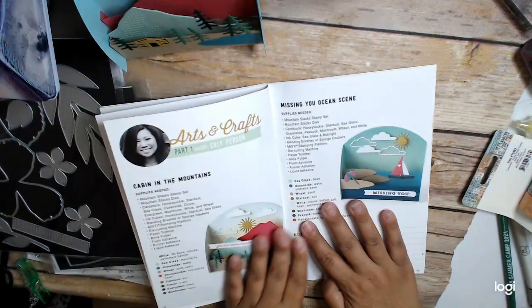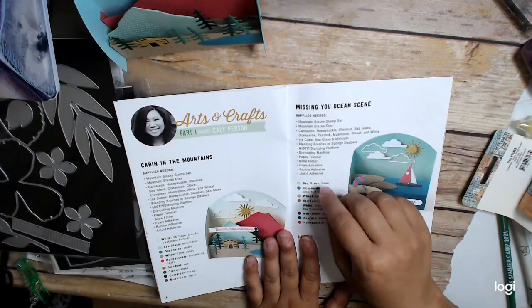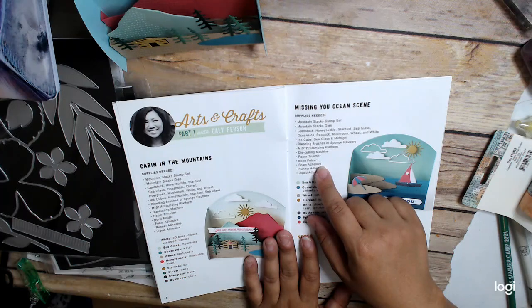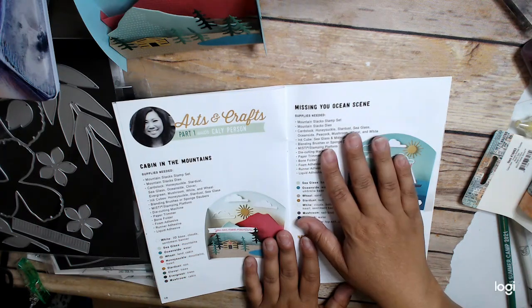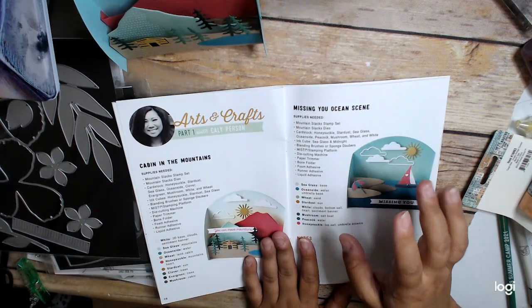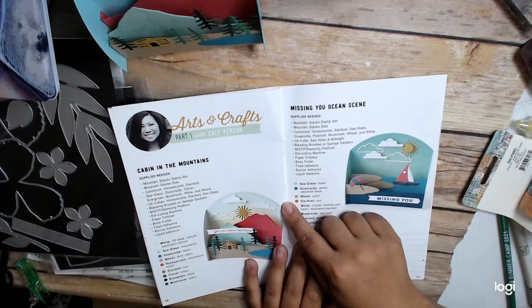So this is the arts and crafts portion, and there are two parts to it. Hopefully by the time you watch this one, I will have watched part two. I tried doing it during part two but it was very involved — I needed my glue gun and I wasn't totally prepared. So I didn't do part two of the arts and crafts yet; that will have to come another time. But this is Callie Person.